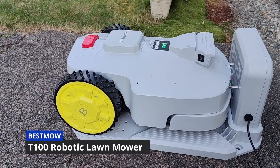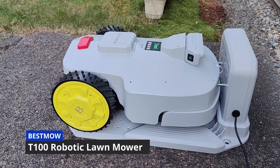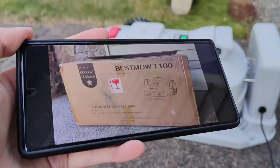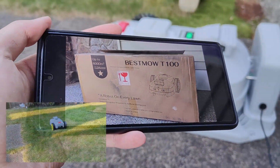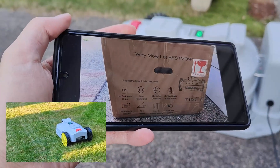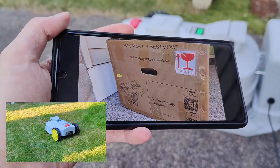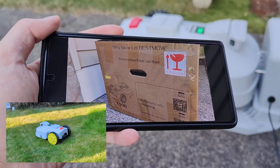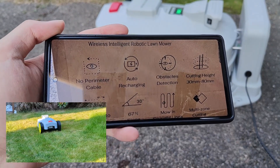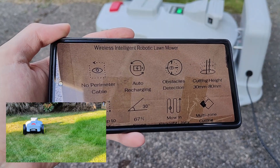Hey y'all, here at OS Reviews. In this video we're taking a look at something pretty cool — it's the Bestmow T100 robotic lawn mower. Previously we've seen smart vacuum cleaners designed for indoor use, including the iRobot Roombas which have been popular for over a decade, but when it comes to robotic lawn mowers, it's a slightly newer category and this is actually the first model we'll be taking a look at on this channel.